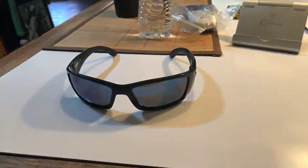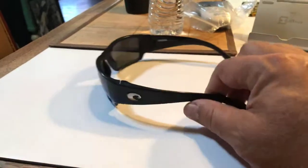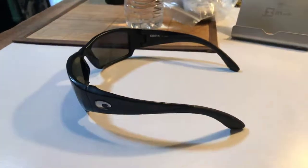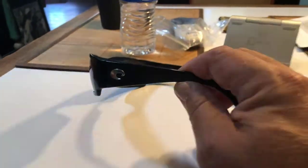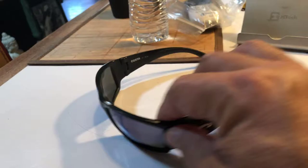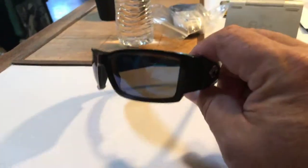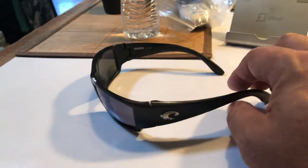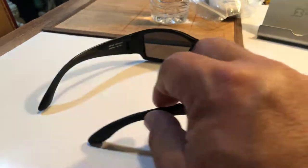Hello out there in YouTube land. This is Gonzo of Gonzo's World, back with another video. I hope everybody's doing fine. I'm doing just well. Today we're going to review and show these Costa Del Mar Corbina sunglasses.